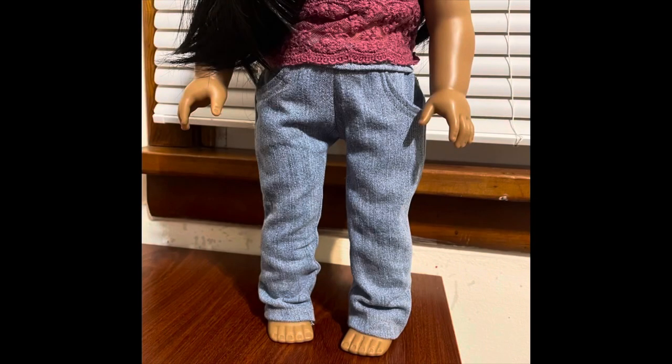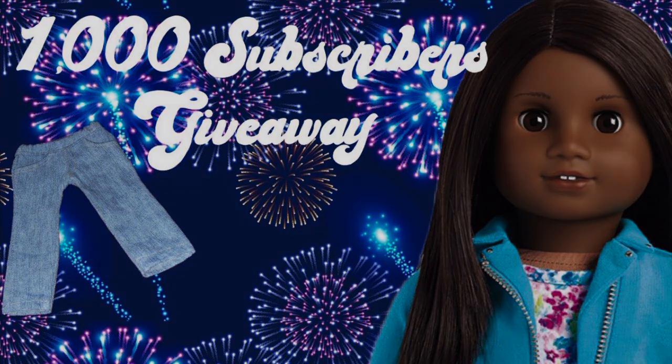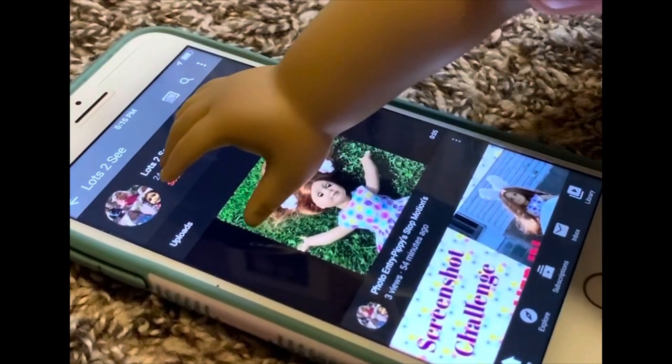Here they are — the very first item that I made with my new sewing machine, and I made them for you guys. I will be adding these jeans to my 1000 subscriber giveaway pool. When I reach 1000 subscribers I will be doing a giveaway that will include this Truly Me number 47 doll. So if you haven't done so already, please subscribe to my channel for a chance to win.